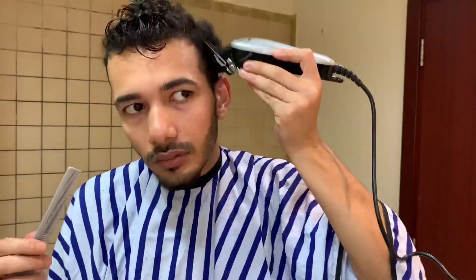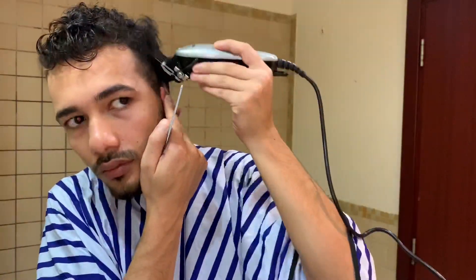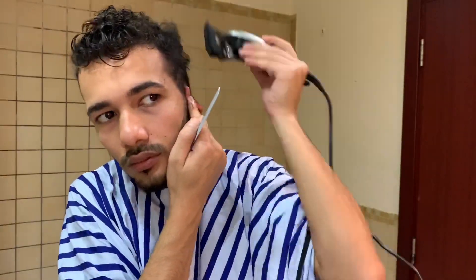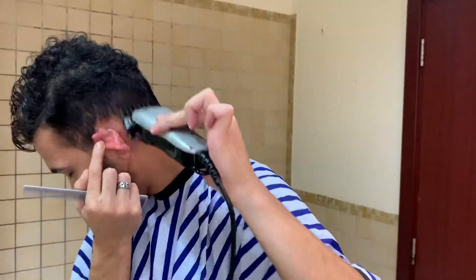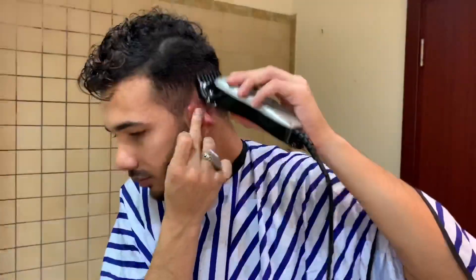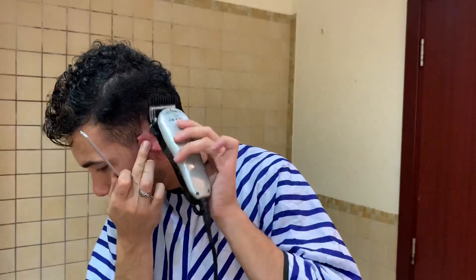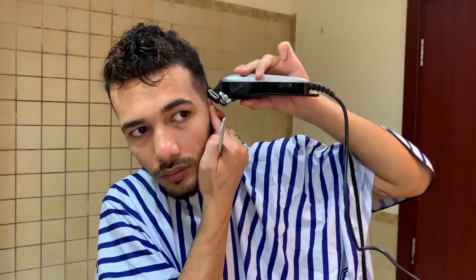Now do the other side the same way — same numbers, same lengths, same every move: number four first, then number three, number two, number one, and 0.5. Always focus on the mirror to check that both sides are balanced and faded evenly.